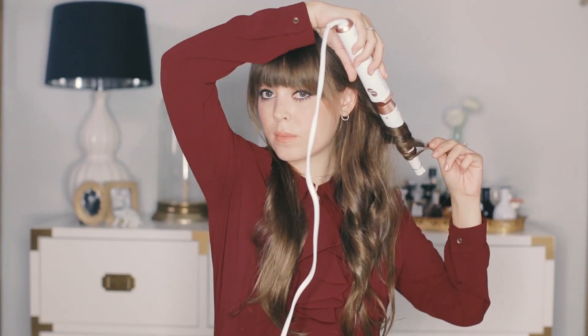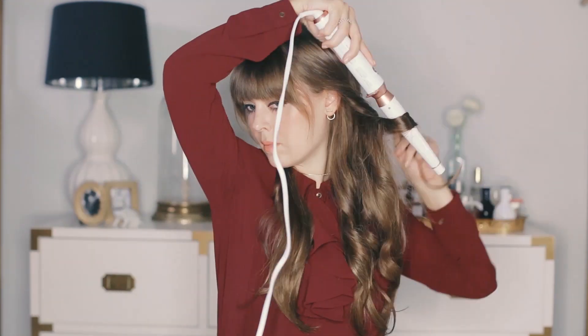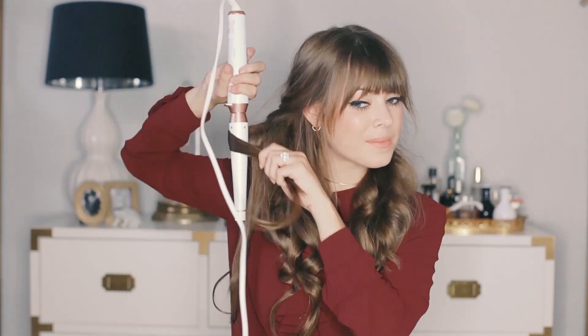From here, all we're going to do is curl the ends to give it a little bit more body to the look. And from there you'll be ready to go to any holiday party, birthday party. I absolutely love this look for anything if you're into the half up, half down look.